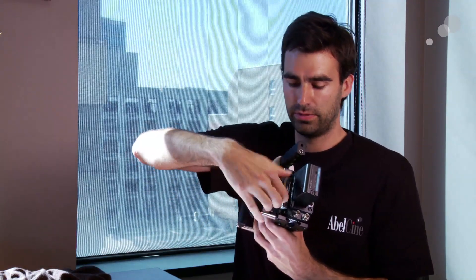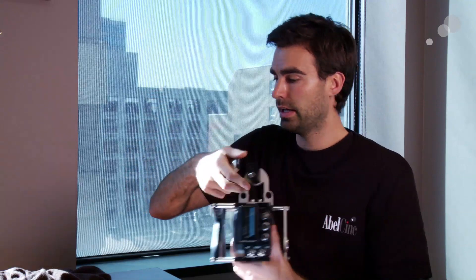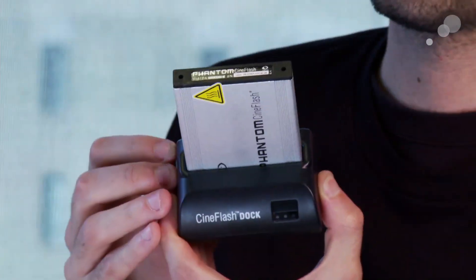Once you've filled up the Cine Flash, you just pull it out and plug it into this little device here, which is called the Cine Flash Dock. It just sits in here and plugs in on top. On the back of the Cine Flash Dock you've got an eSATA port, so you can just download the files and start working with the Phantom RAW files.